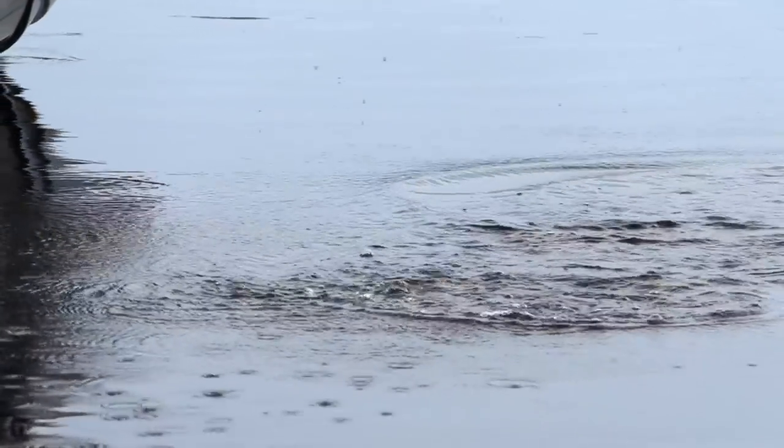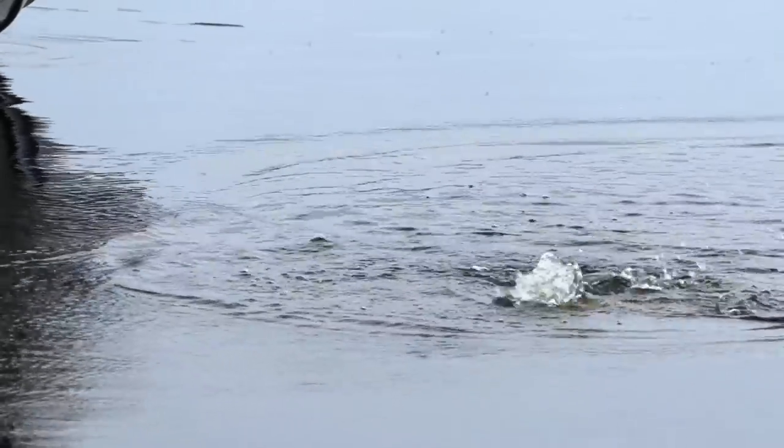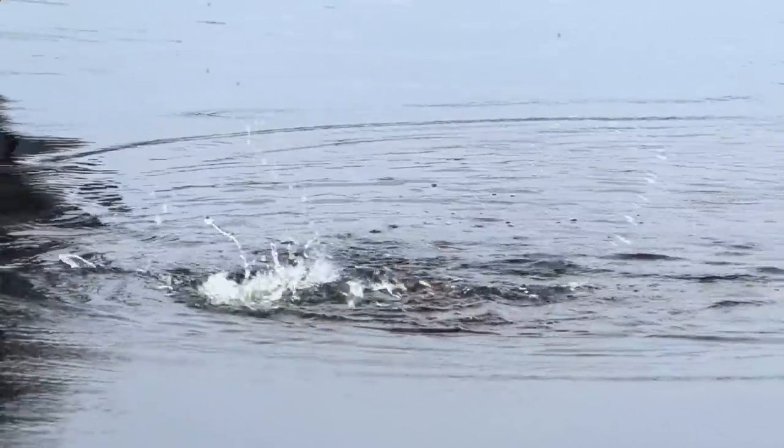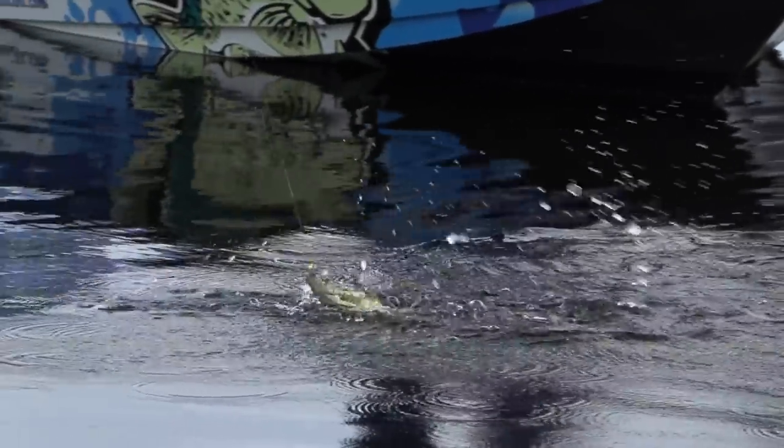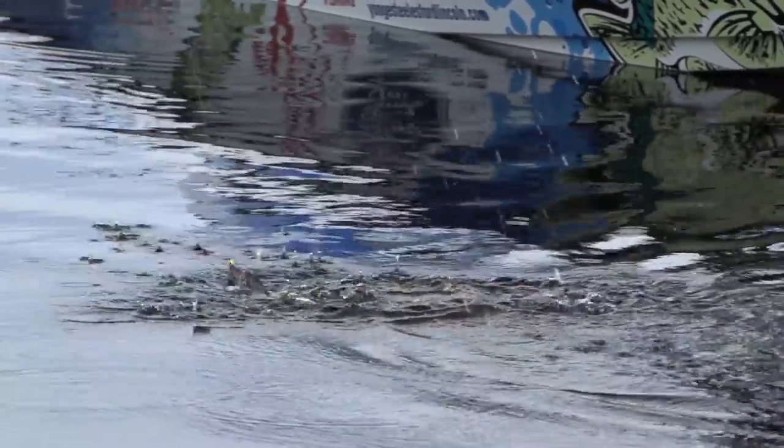They're not spawning yet — they're pre-spawn. In late spring here across the whole nation, the United States and all of Ontario as well, those fish have been pushed up back a little bit with regard to water temperature. They're not doing their business yet, but when you find them you can find some hogs and some numbers.